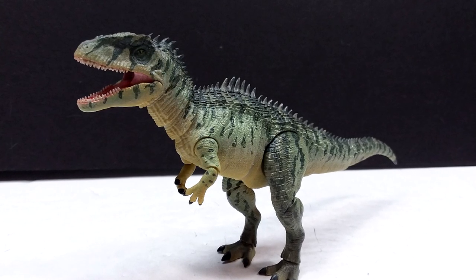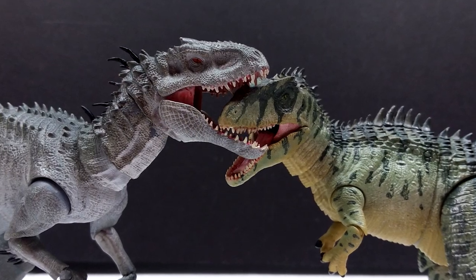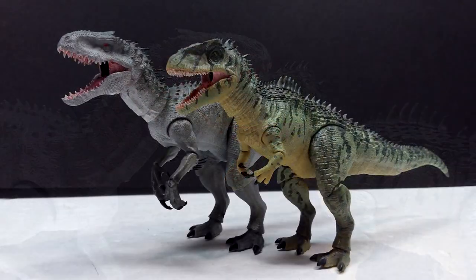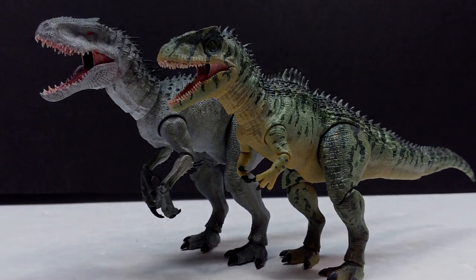Thank you so much to Edel Collectibles for being super cool and sending these over so I could get a quick look at them ahead of time and give their kickstarter a little promotion. Unfortunately I have the sad task of sending them back, but hopefully the kickstarter will succeed and I'll have a chance to have these in my collection soon. Make sure you like, comment, and subscribe, and I'll see you in the next review. Thanks for watching!